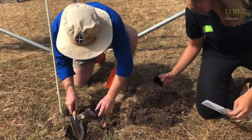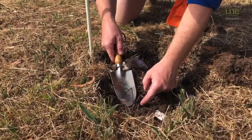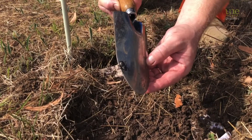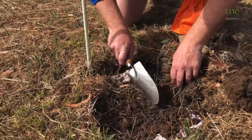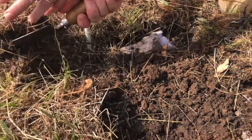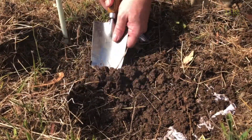Look at these beetles! We've got some lovely looking little beetles in here which are pretty cool. And I've already found my pants, which is always a good sign.